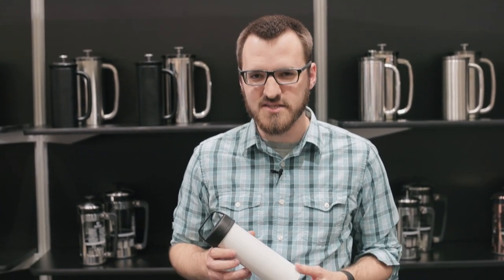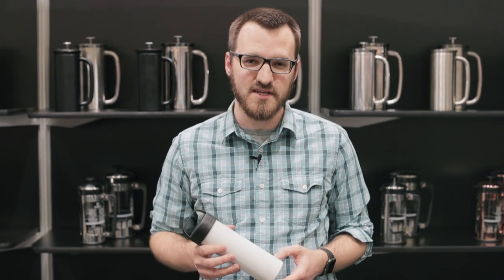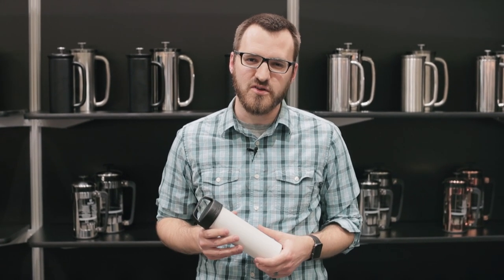Hey friends, Caleb here with Prima Coffee. Today we find ourselves at the 2018 Coffee Expo in Seattle, Washington. Here with me I have the Espro ultralight travel press. If you're familiar with Espro, you've probably seen the double-walled stainless steel French presses with the double filters, so you're filtering out a lot more of the silt and grit that you normally get with French press.